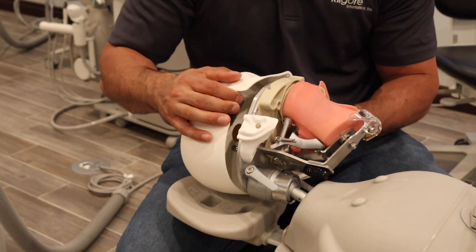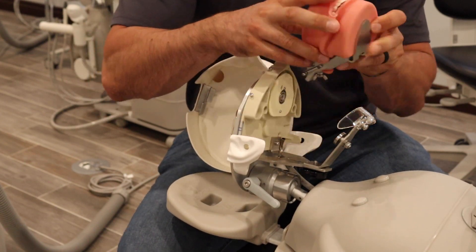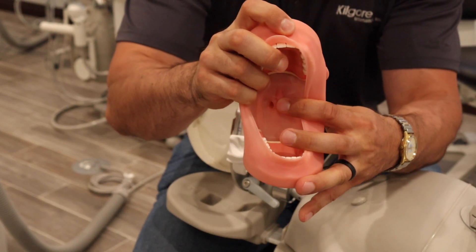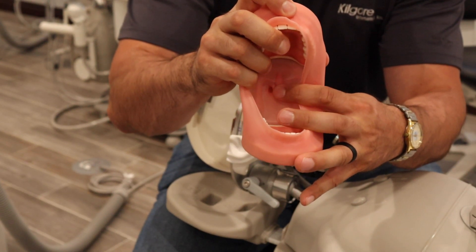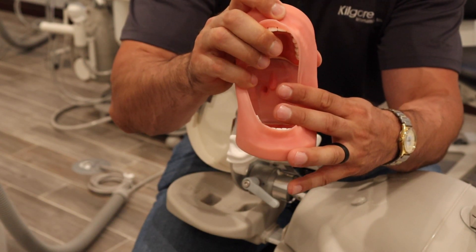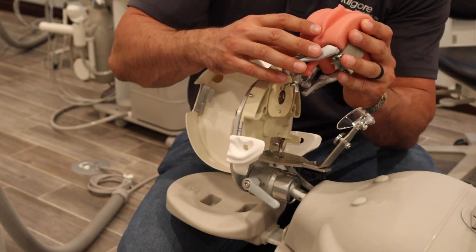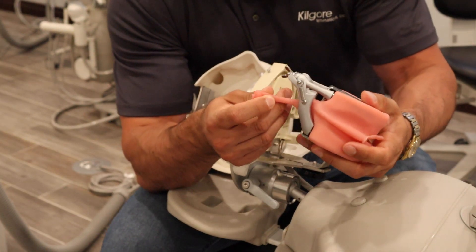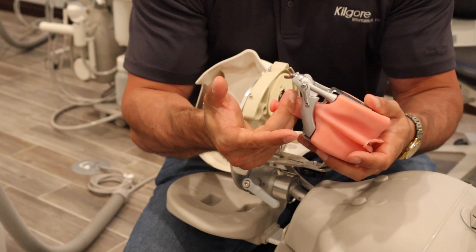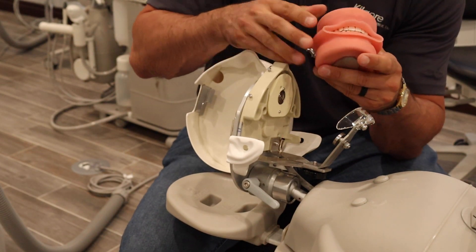As you can see, you want the saliva ejector or the ADEC piece — whichever one you're going to connect — to be flush with that hole in the back of the oral cavity cover. That will drain the water perfectly fine and it's just a very easy connection. The other option is if you want the students to practice their evac skills, then you can simply put a paper clip back here and that will collect water just fine, and then evac it through the oral cavity cover. So two different options.